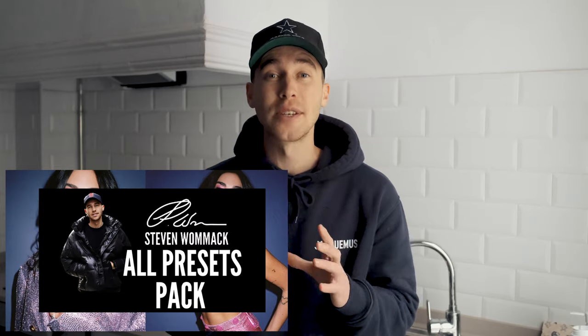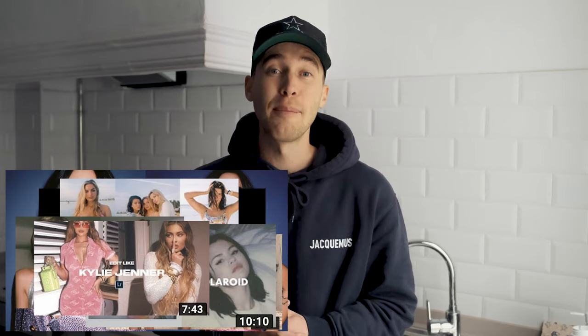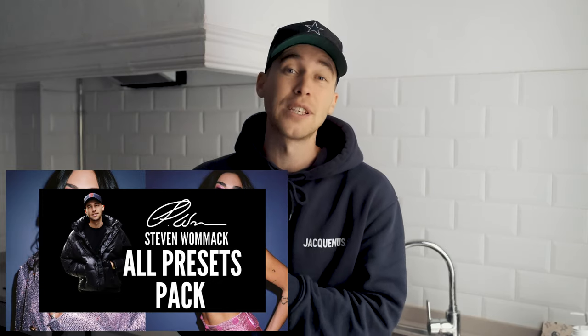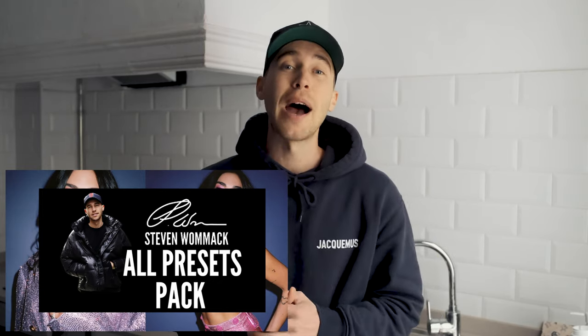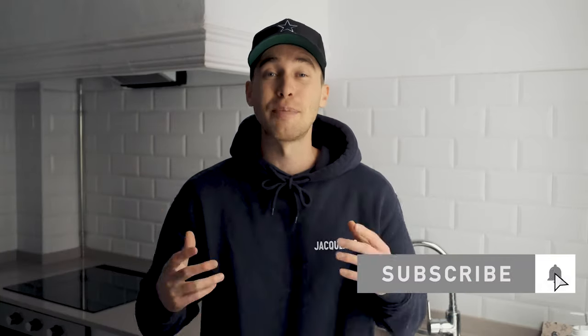I've created a preset on exactly this look — if you don't have the time or are having trouble following along, feel free to download it. The link is under this video in the all presets pack with over 200 presets. Every new preset I create will automatically be updated to the pack, so you buy it once and get a growing collection. Subscribe, hit the notifications bell, and DM me on Instagram at Stephen Womack with any ideas or questions. Thank you so much for watching — stay creative, stay healthy, peace.